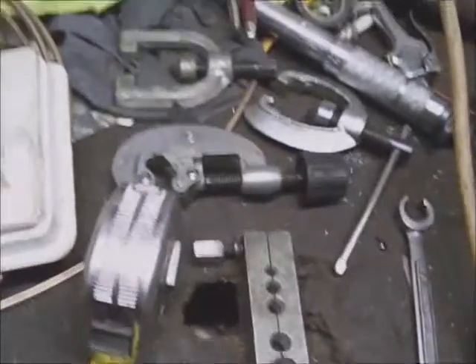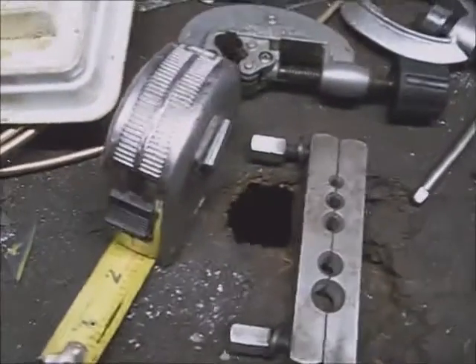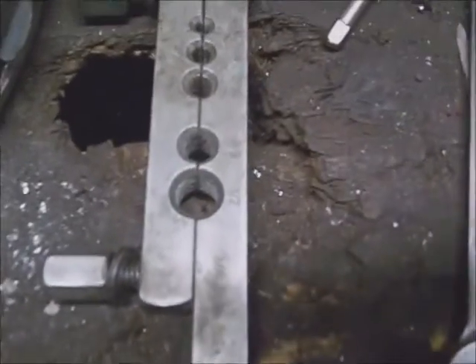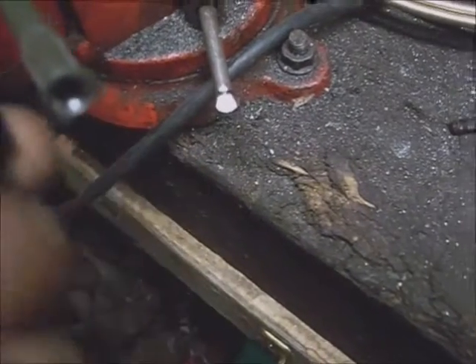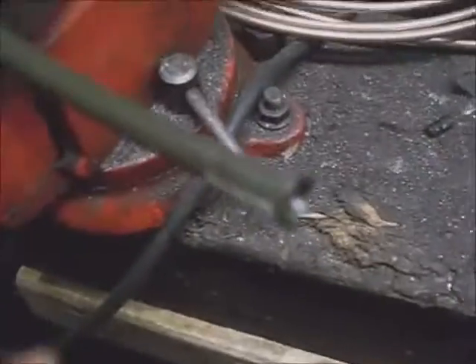Here are some things you'll need to make brake line ends and change brake lines. You'll need a tape measure to measure the amount of line you need, and you'll need to flare the line with a double flaring kit. It has insert pieces that go into the line and smash it down to bunch the metal up before flaring. If you try to flare a steel line without piling the metal up first, it'll just split.